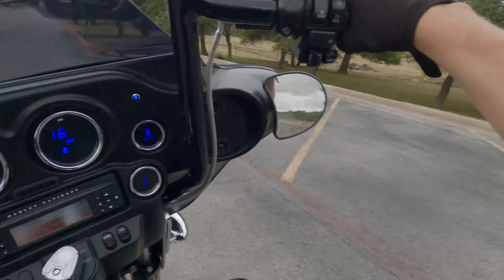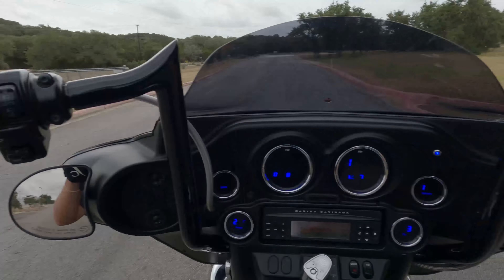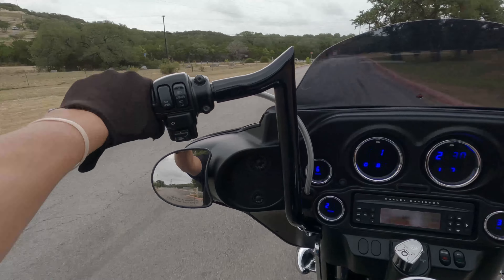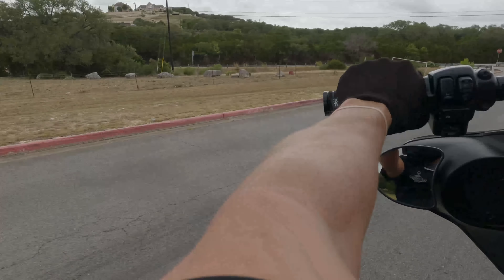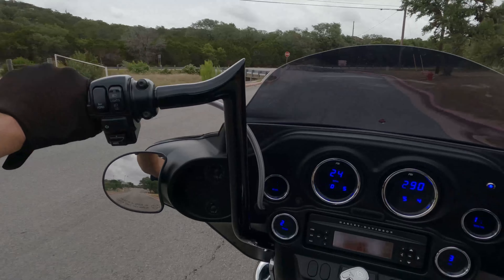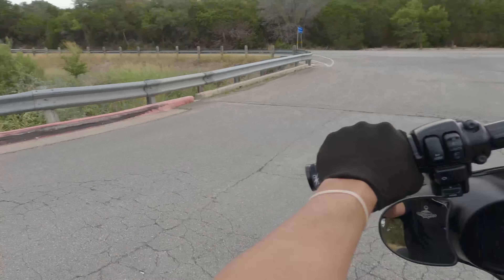One thing you'll notice with this bike is that, not being dyno tuned, it stutters on the bottom pretty bad. We didn't really map this thing for the 120r — it's basically got an aggressive stock tune in it, so it's a little light on the fuel for sure.